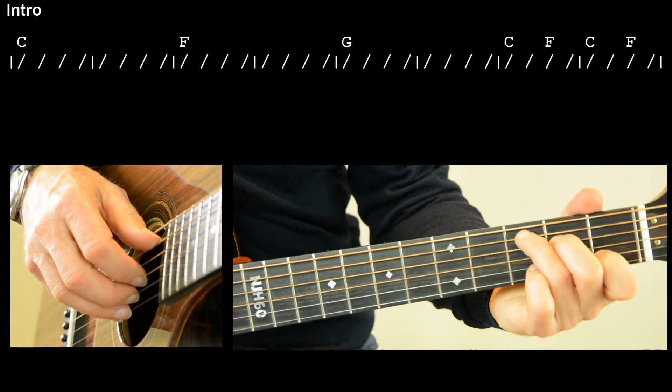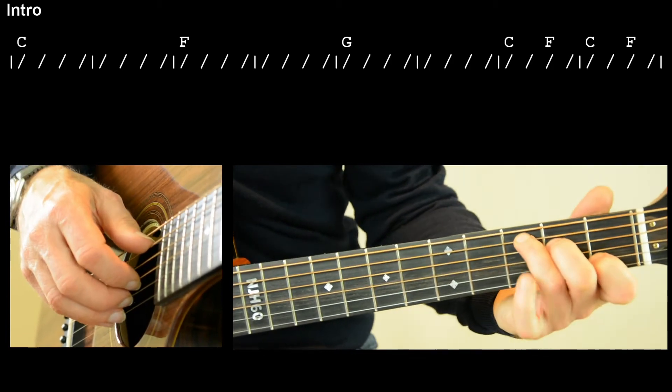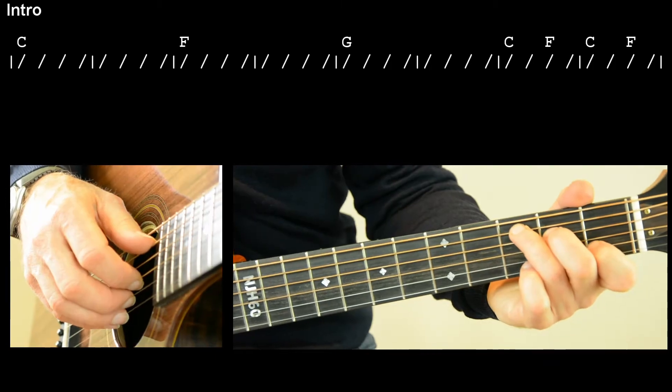Basically we've got a couple of bars of C, a couple of bars of F, a couple of bars of G, then C, F, C, F. And it goes like this.